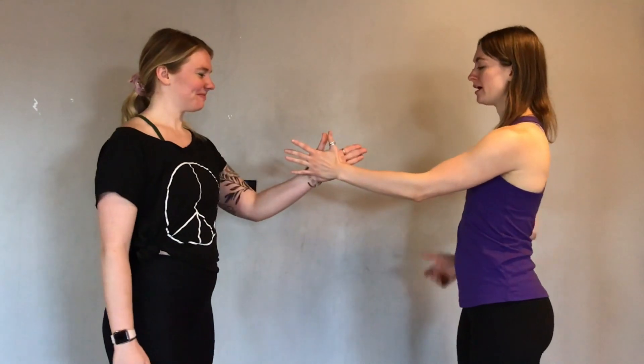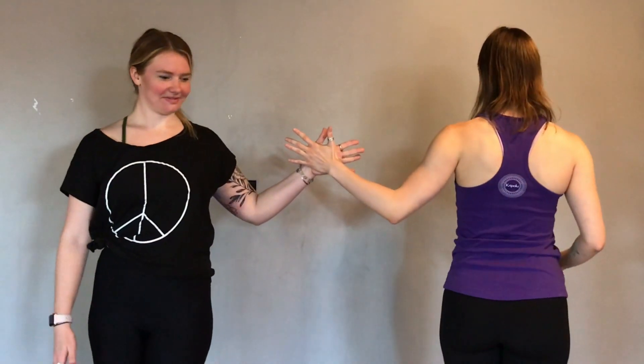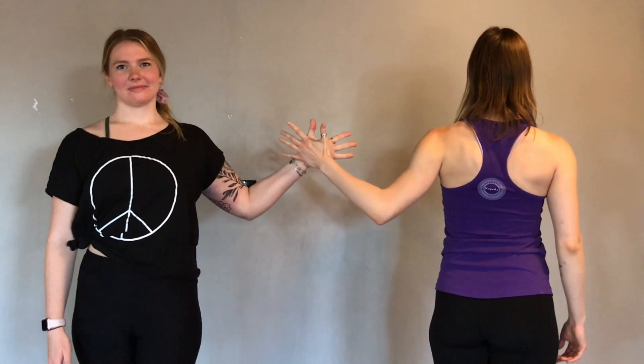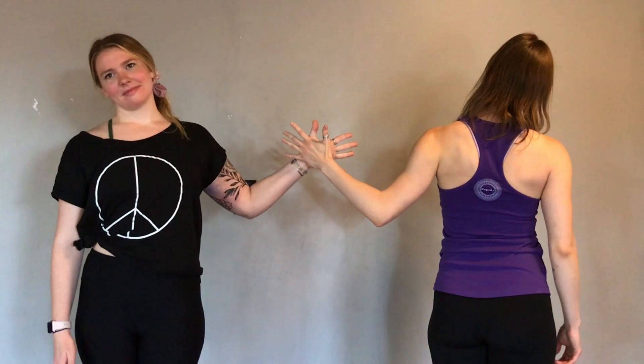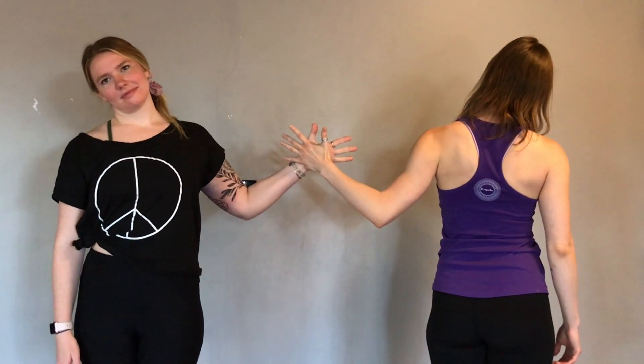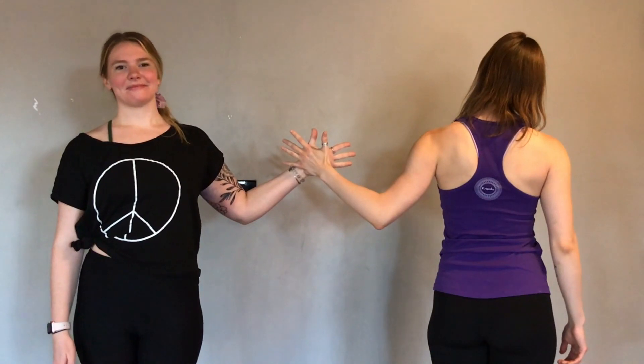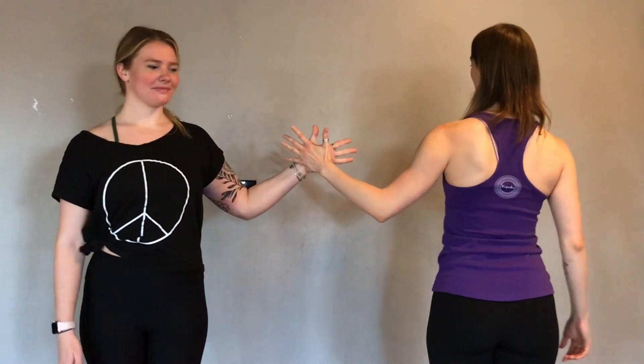Now of course we have to do the other side to balance out our body, so left hands come out and start to turn to the right, then add that little bit of pressure. Big inhale, exhale, tilt your head over to the right side. When you're done, inhale back up to center and exhale, come all the way back to face your partner.